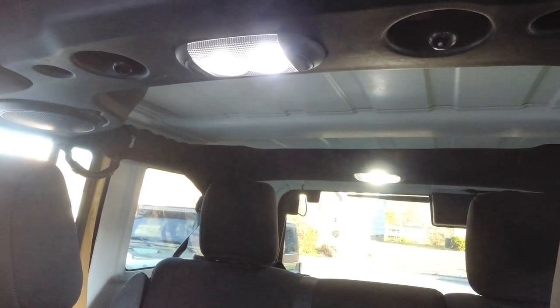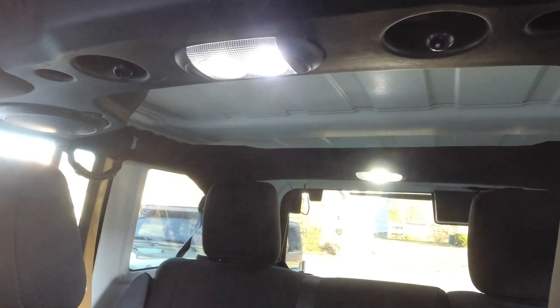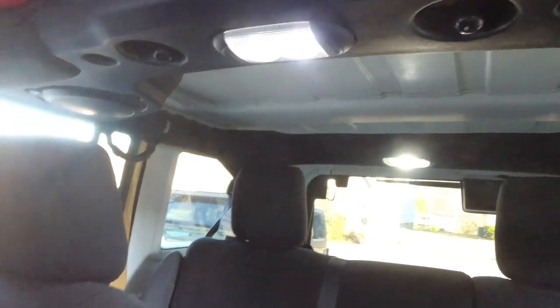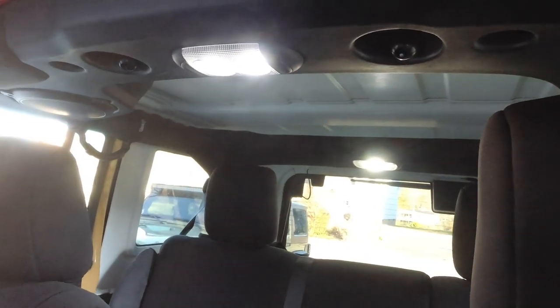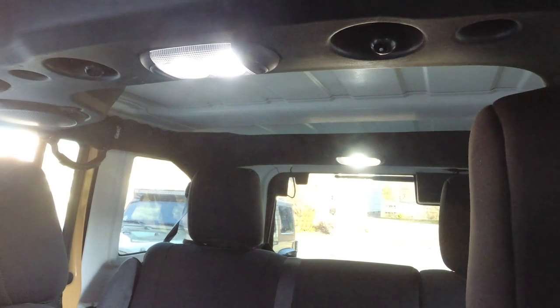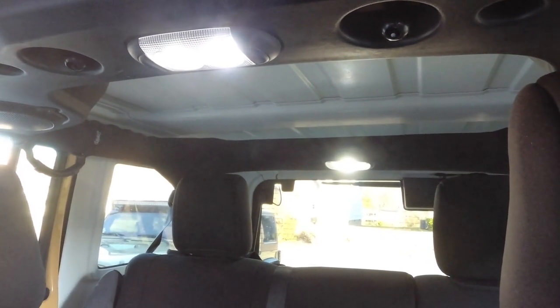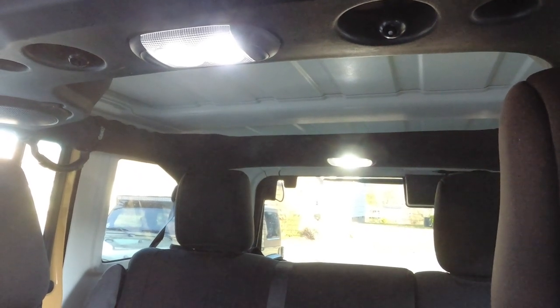Let's turn those on — boom, so bright! There's so much difference. It's cliché to say night and day but I can't tell you how much brighter these are. Even in daylight these are bringing a real difference of light in here. Anyways, we're going to move to the floorboards, check those out, and hopefully get those replaced with LED too.